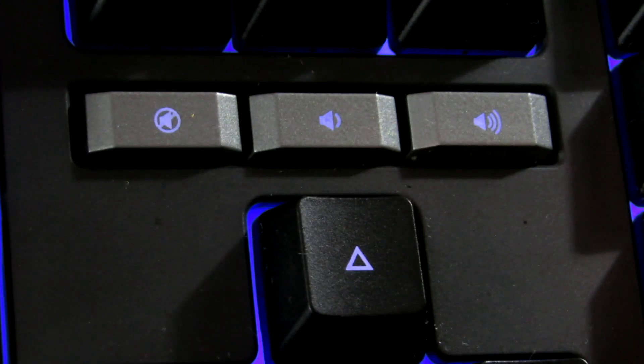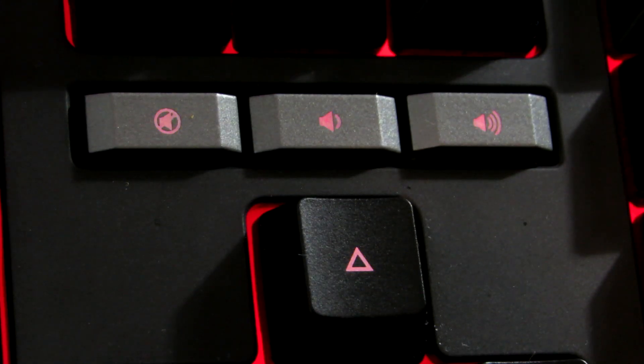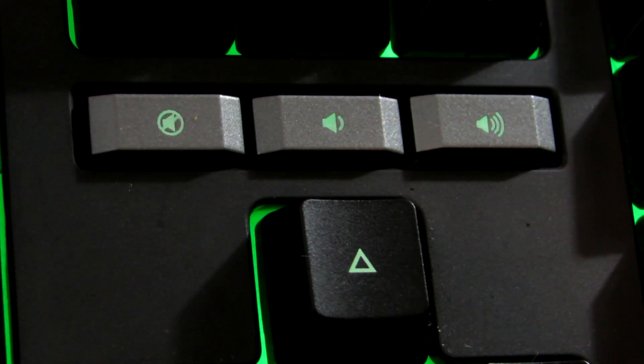It also has media keys — a mute, volume up, and volume down button. The placement isn't the best though, because most keyboards have them on the top right, but on this one they're placed about three quarters into the keyboard, which isn't ideal, however they do still work.